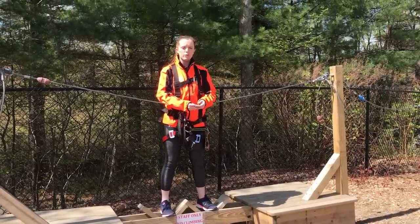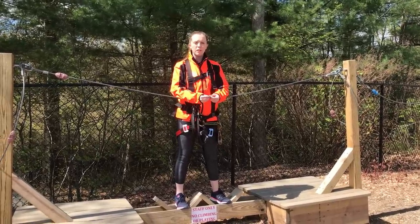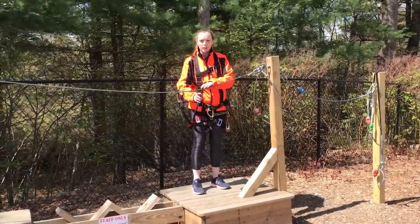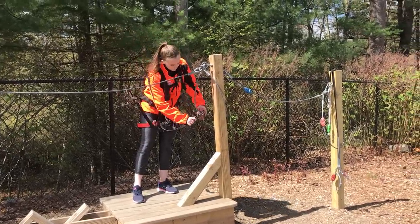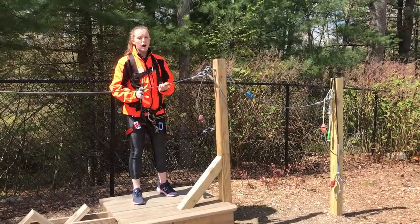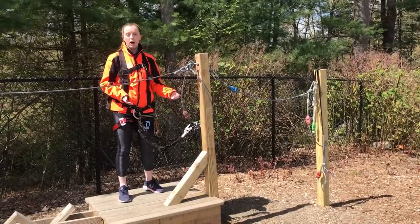If you guys ever need help during the course, I want you to call for staff as loud as you can and a staff member will come and help you. To move along with my course, I'll get my unlocked clip, place it on the next cable I see, and use the tweezel to lock it in. Then I can grab my other clip, which will now be unlocked, place it on the new cable as well, and then I'm good to move along.